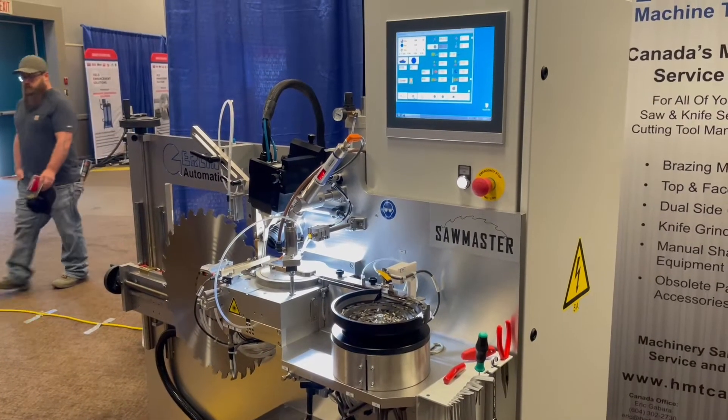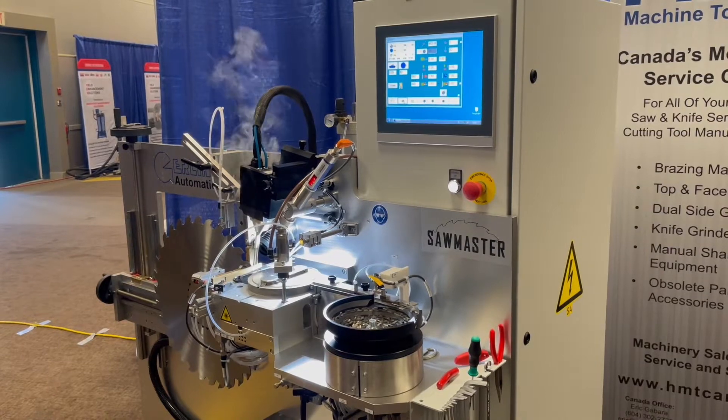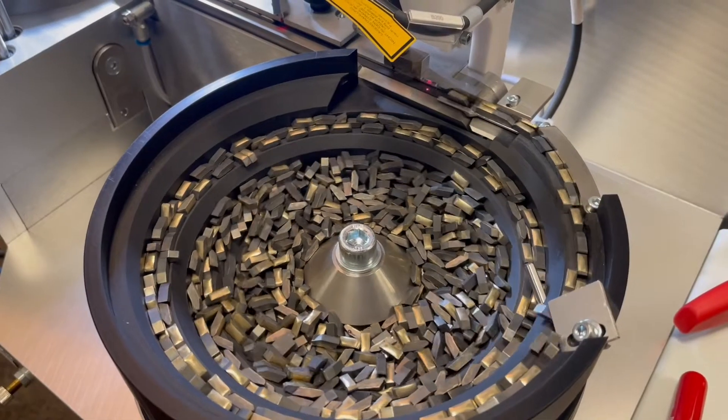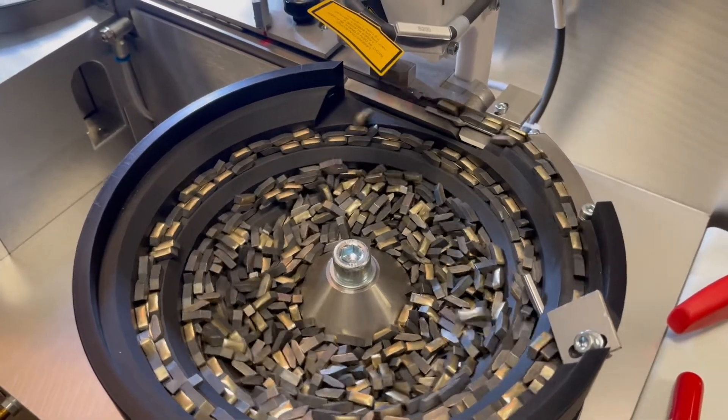I'm Brian Haas with HMT Machine Tools, and we are the North American distributor for Gurling Automation automatic tipping machines. Today we have the Gurling Sawmaster. It is a fully automatic tipping machine. It's a very unique machine in its design and concept — extremely simplistic to set up, operate, and change over. So we'll give you a look at how it functions.